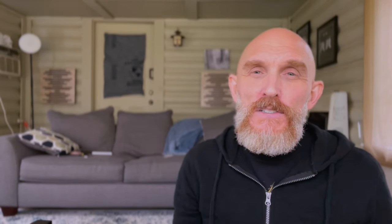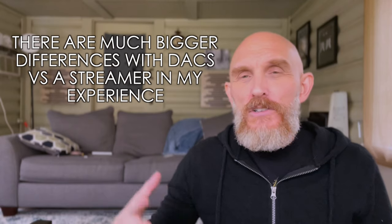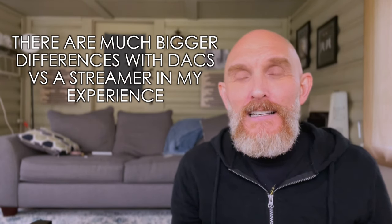The price is $599. There are streamers out there that cost thousands. I just compared this against a $2,200 streamer-only unit, using the Bluesound as a streamer only into the same DAC. The differences were there, but they were minuscule. I wouldn't pay the extra two grand required to go up to the next streamer in line that I like.